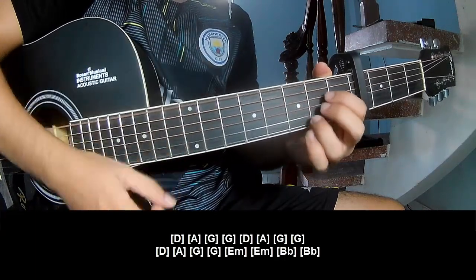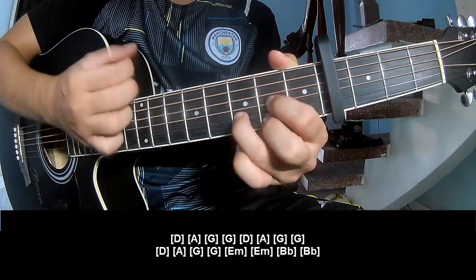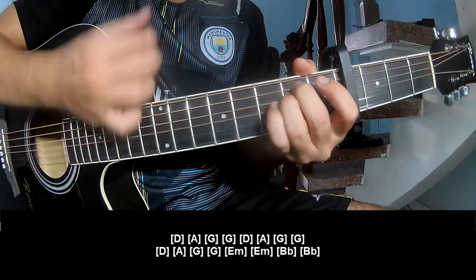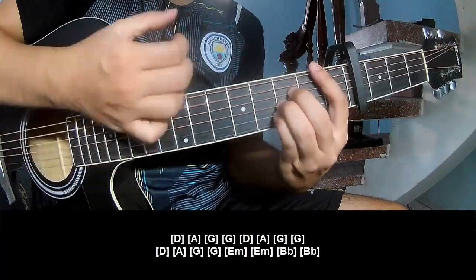D, A, G, G. D, A, G, G. D, A, G, G. Em, Em, B, B, N, B, B.